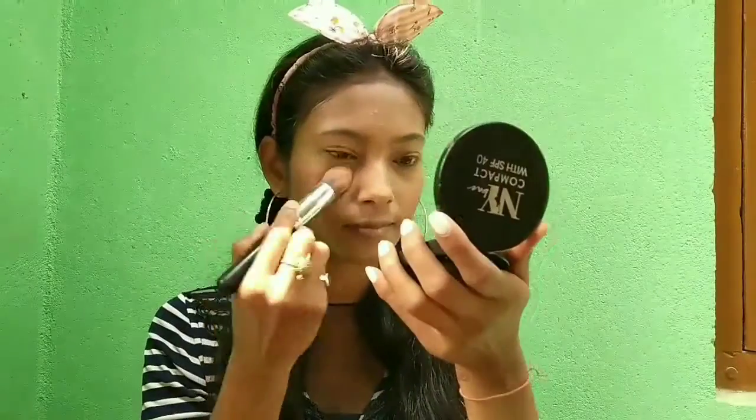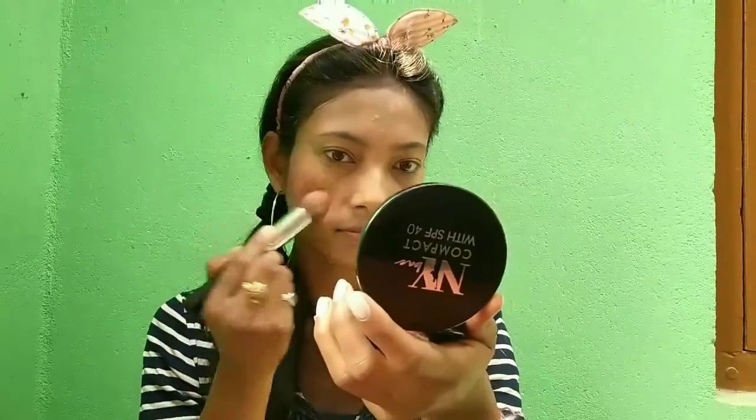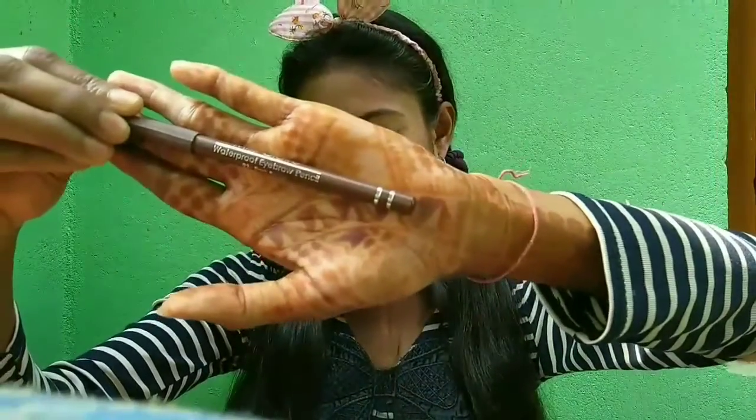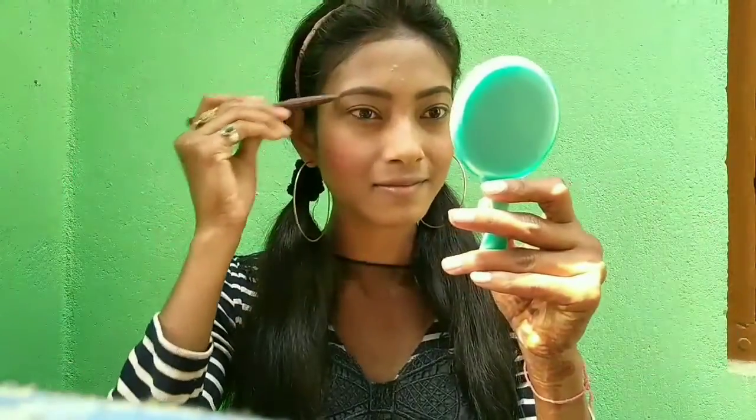For compact I'm using a NYX compact — I'll put it all over my face and blend it well. For eyebrow pencil, I don't have a NYX one, so I'm using a Miss Claire eyebrow pencil.